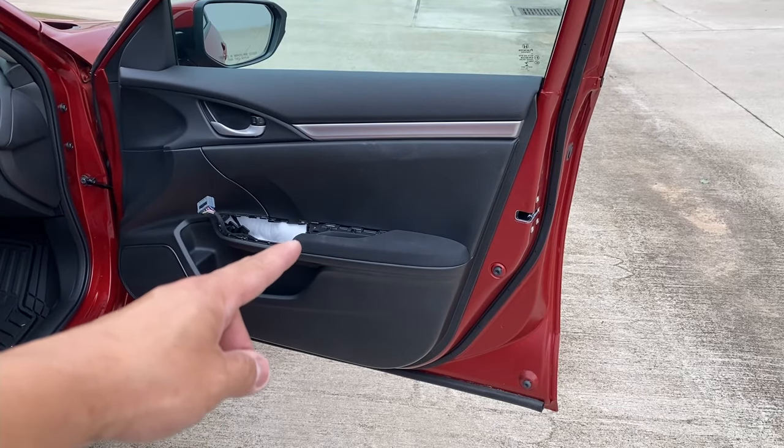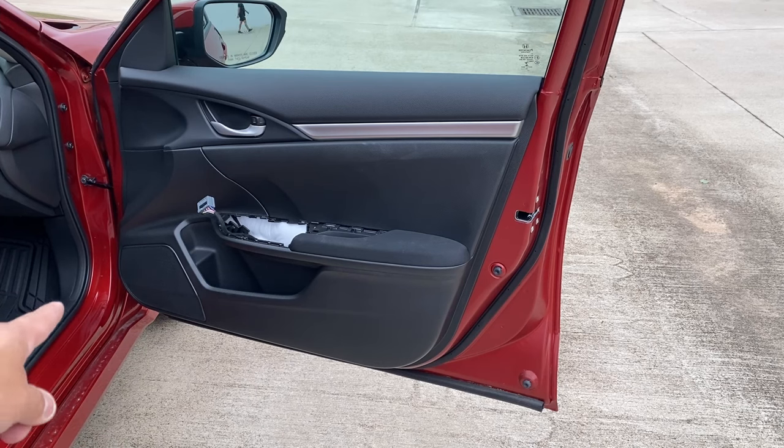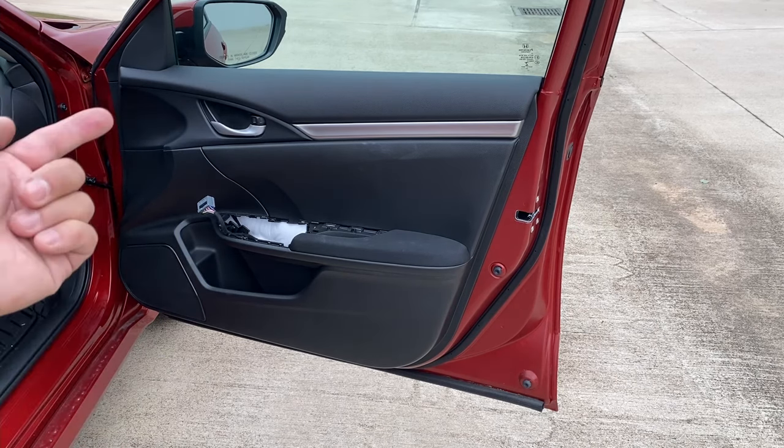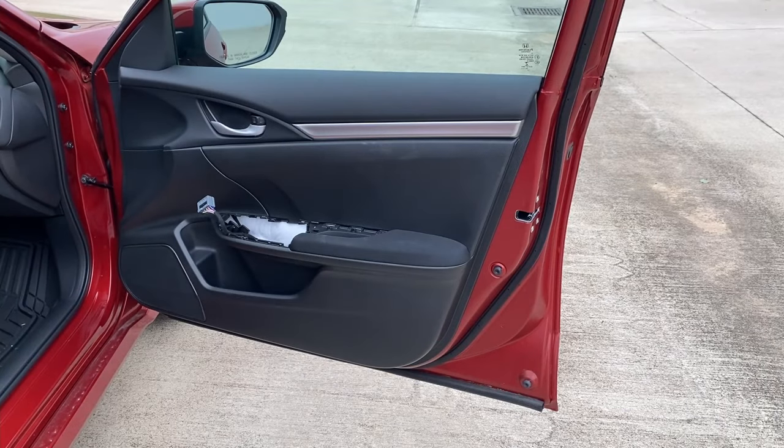Removing that screw is pretty much all you have to do for now. Then go to the corner right here, pull it, and it's going to release the tabs on the panel.